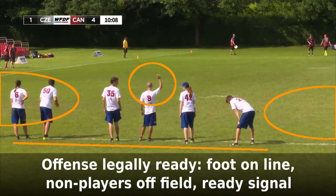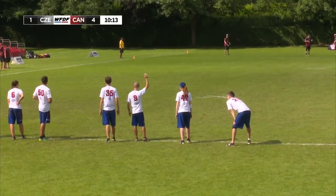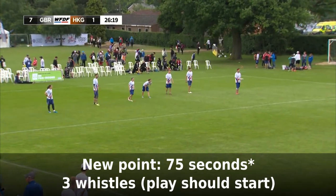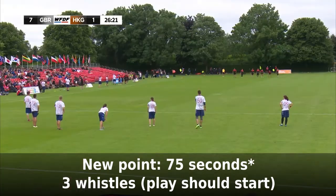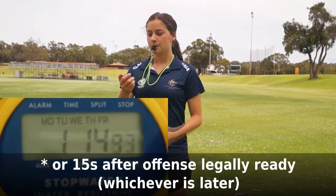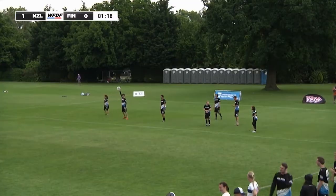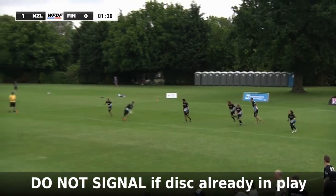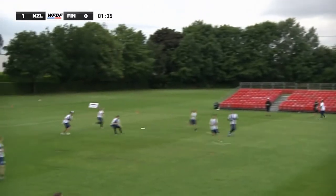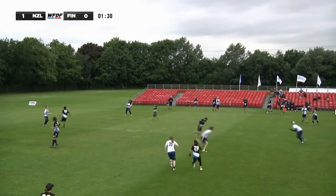If the offence has not done all of those things by 60 seconds, check the stopwatch time when they have done them and add 15 seconds to that time. At the 75-second mark — or if the offence was late, then 15 seconds after they were legally ready — blow three whistles. The defence are now obliged to start play as soon as possible. Of course, if the teams have already started play or are in the middle of running up to throw when the time expires for a signal, you don't have to blow the whistle. Once the disc is in play, you can stop and reset the stopwatch and watch the play.